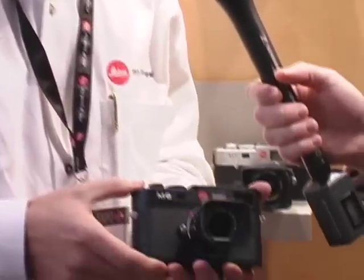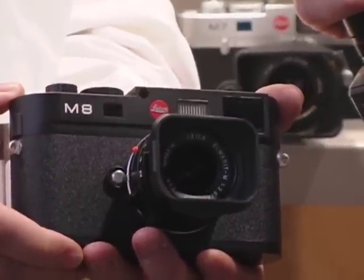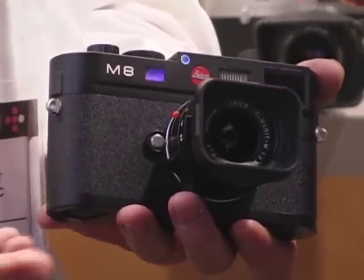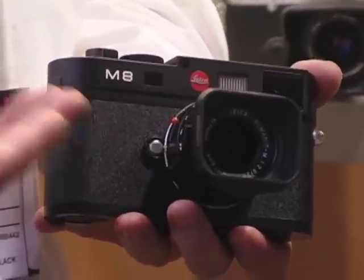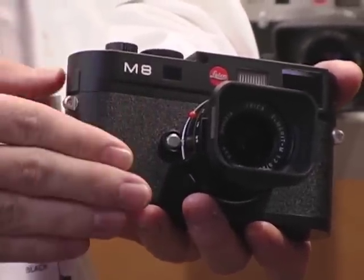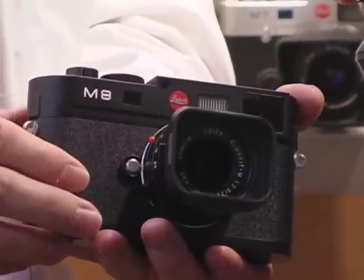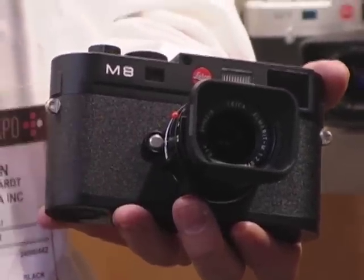Thanks so much for having me. It's our first professional digital rangefinder camera. It's a 10 megapixel digital camera with all the features you can dream of, but of course with Leica it's all about the essentials, so that's what we have incorporated into the camera. You will be able to use all the Leica lenses we have ever manufactured since 1954. All the new lenses we designed will also work on our 35mm camera, so you're more flexible than ever before.